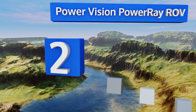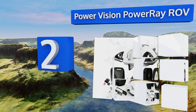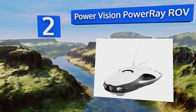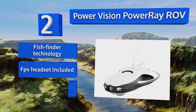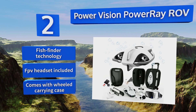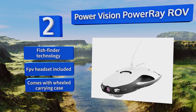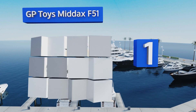At number two, the Power Vision Power Ray ROV may not have wings to fly, but its submersible design can plunge almost 100 feet below the surface to explore the undersea world. Its 4K UHD camera offers a peek at the day's catch before you've baited the first hook or cast your line. It boasts fish finder technology, an FPV headset, and a wheeled carrying case.